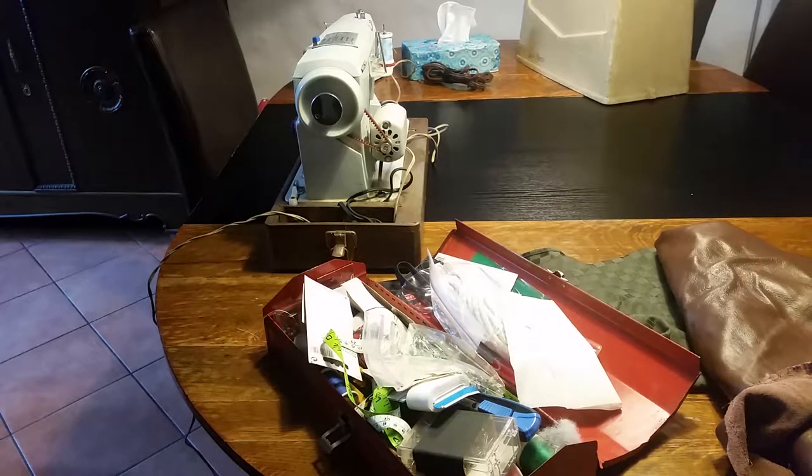This is my grandmother's sewing machine, and this used to be my grandfather's toolboxes. Sometime in college I used it to fill it with sewing supplies for a theater class. Anyway, today what we're going to make is called a beater bag.